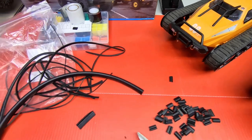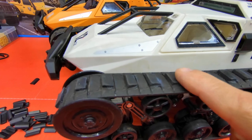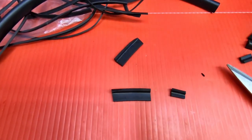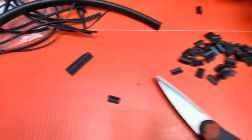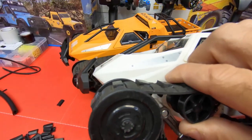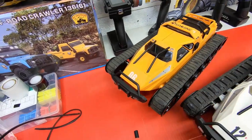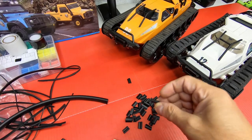On this first tank here, the way I got these lugs on: I cut it the same way, but then I cut the ridge off the back with a razor blade, and I cut a little bit off the front. Then I put the lug on with the thick part facing forward because it's on an angle. You can see it. You want to clean the tracks off first with rubbing alcohol or Windex. Then I'm going to show you guys how I glue them on.